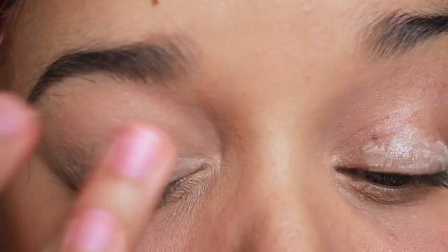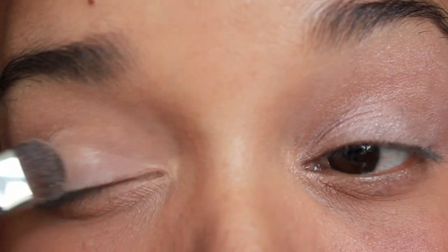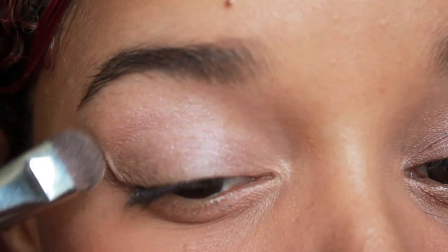First, apply primer to your lid. Then I'm going to use a light pink kind of highlight everywhere from my lid to the brow bone area.